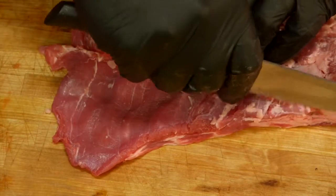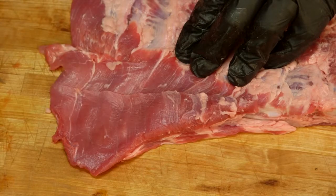This big flap right here, we're just gonna kind of get rid of it just to make it look a little prettier. Just one single cut like that.